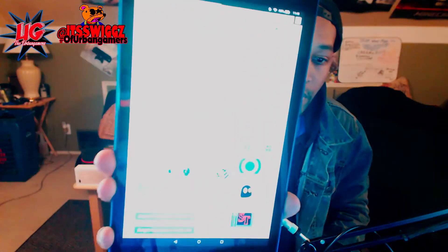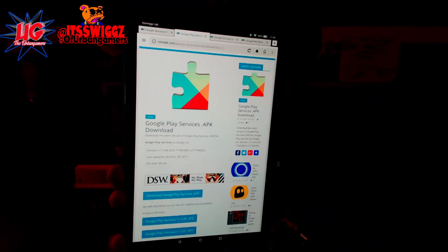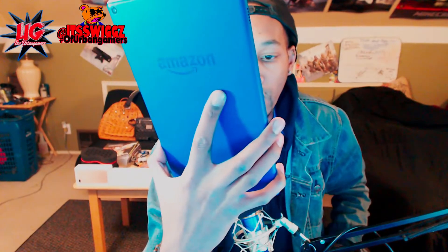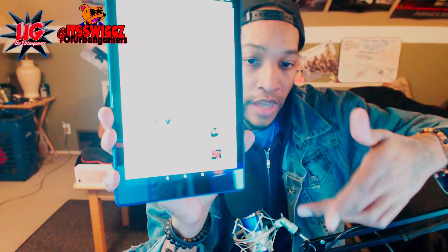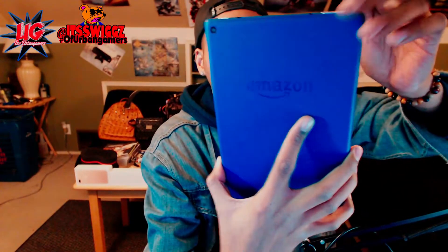Once that installs, you'll have that — you won't see an app or anything pop up; it's just something that loads into the tablet itself. Then you want to go to the next one. It's called Google Play Services APK. This is the actual Google Play Store services one. You do the same exact thing — just download the newest version. They have older versions on there but don't worry about that; download the first one at the top. It'll give you the same install screen — hit install, let it install, don't touch anything.